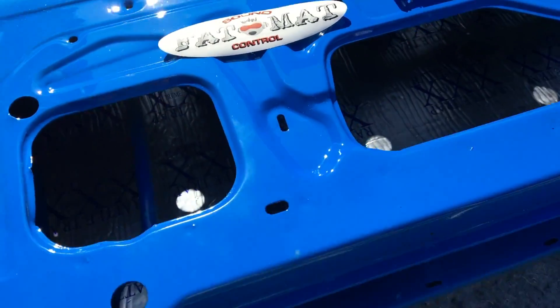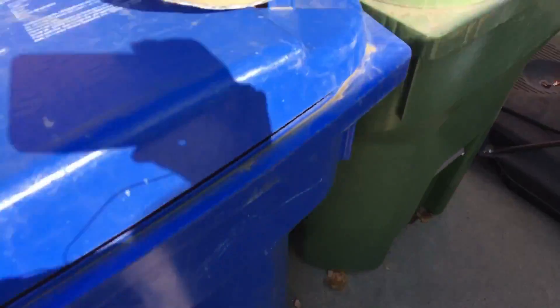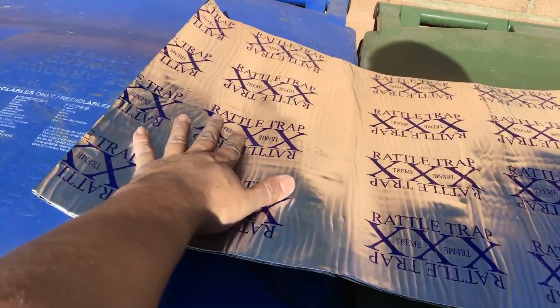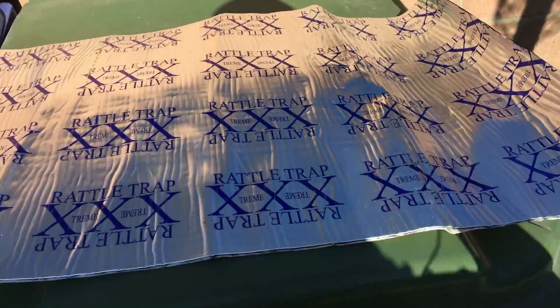First thing I did was take it out — the back is kind of like tar. I laid it out in the sun so it could get a little more pliable and not be so stiff, and that's going to be important if you're in a colder climate. You should definitely do this with the door off, because doing it with the door on was a pain.